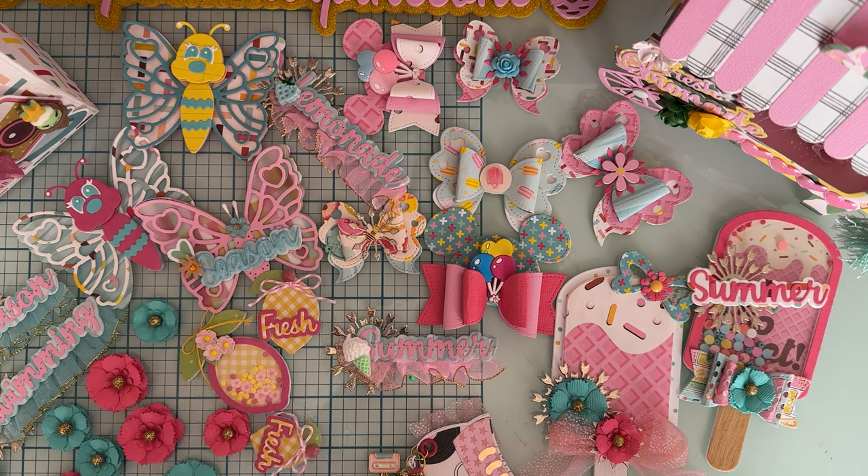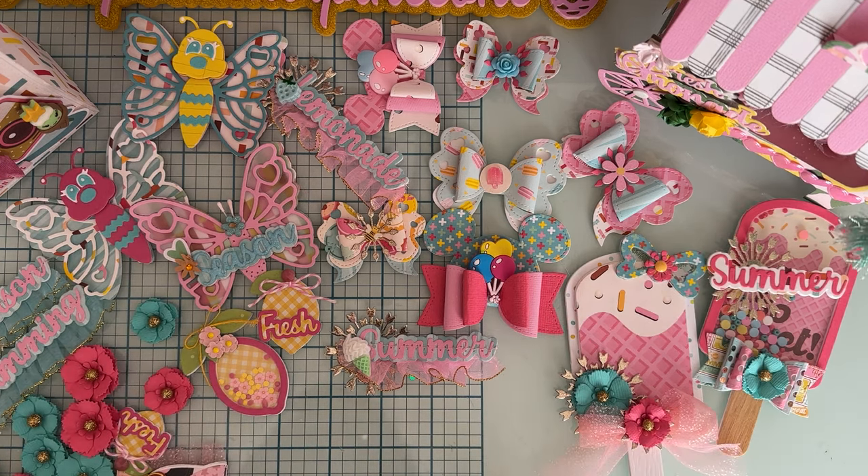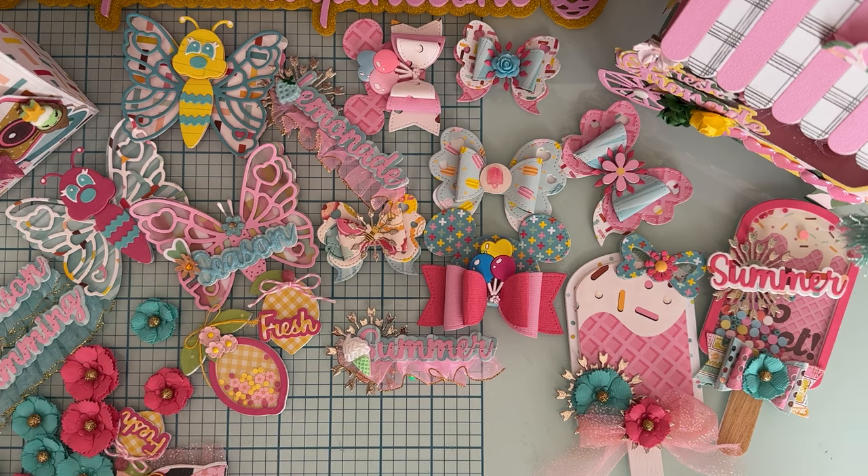I'm going to be choosing some of these to send to a winner. To be entered, just leave me a comment down below — any kind of comment. I love hearing from you guys. I also love it when you use my coupon code because it gives me a little bit of the sale, so I wanted to give back and show my appreciation for that.